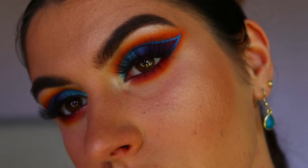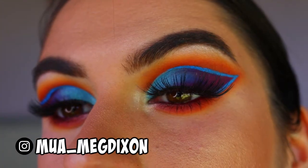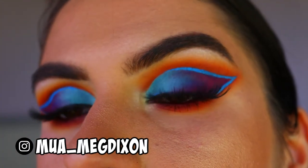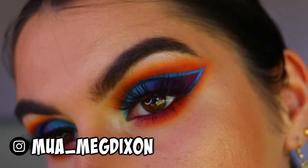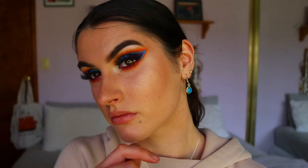Good morning everybody and welcome back to my channel. Today we're going to be doing this very summery, beachy, oceany sunset cut crease makeup look. I've not yet decided on a title, but we're going to create this look for you guys today. If you're interested in how I get from A to B, then just keep watching.